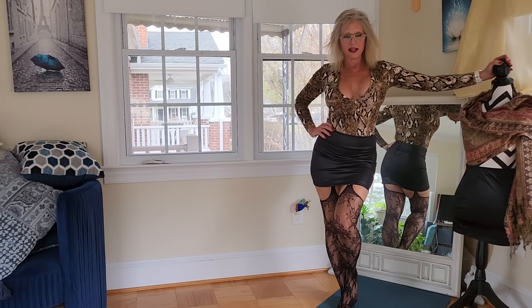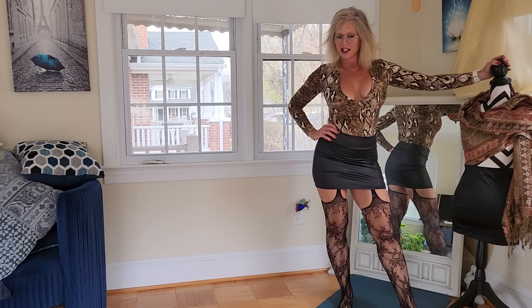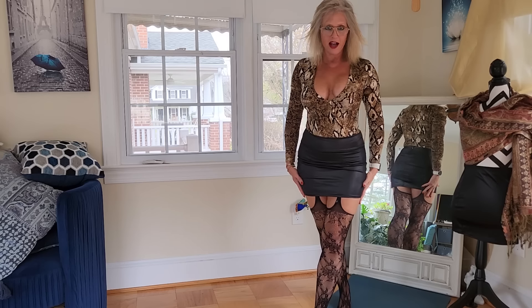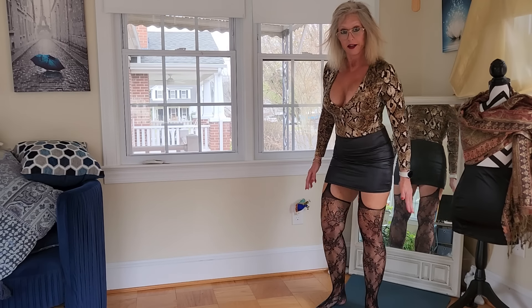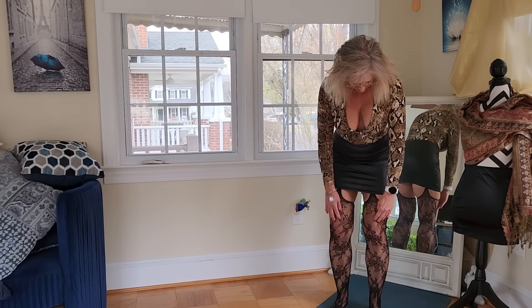Welcome back everybody. I'm Reba and this is my fitness channel. Today I have another yoga quickie video for you guys, and we're going to be primarily focusing on the quads, a little bit of the hammies, but mostly this quad area from the knees up.